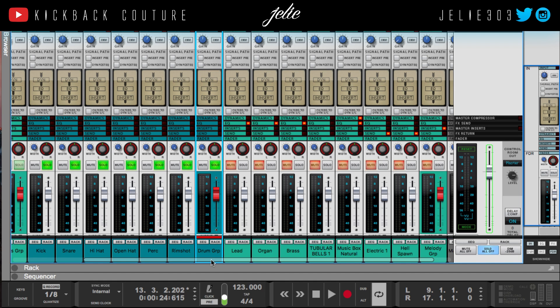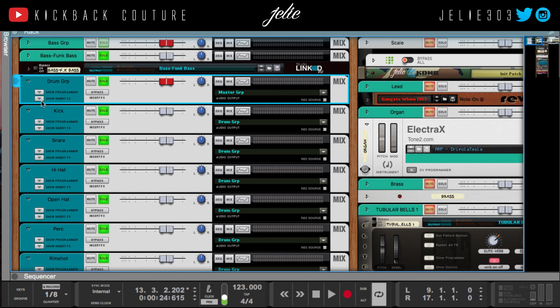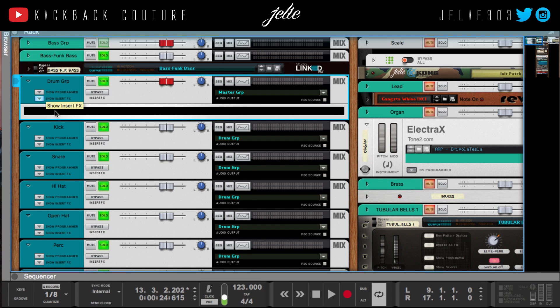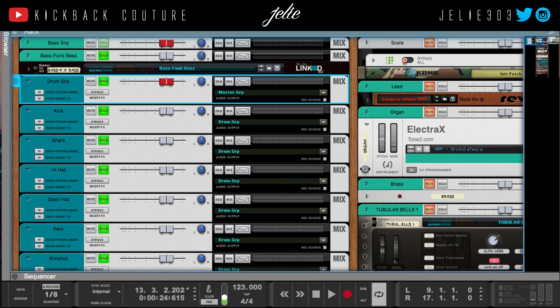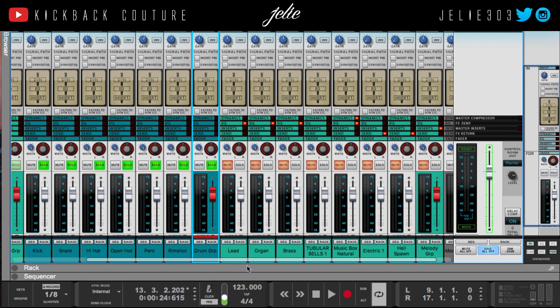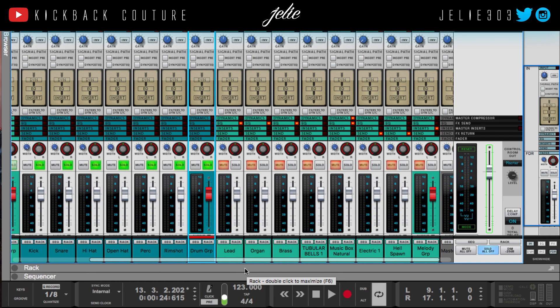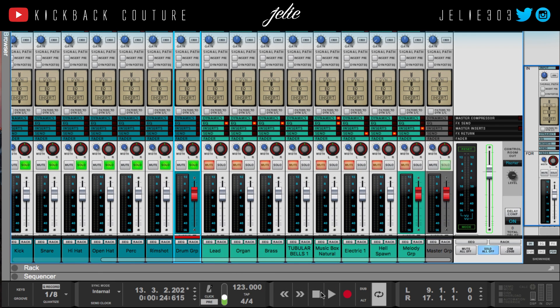I've got my drums mixed. There's nothing on my bus or anything — my drums pretty much sound the way they do. That's how I made them; I made them from scratch. All the processing I did to my drums was in the sound design portion of the creation process. I usually don't have to do anything to my drums unless it's an 808 and I want to carve out some frequencies for something specific, or some other reason that may lie within the particular beat I'm working on.